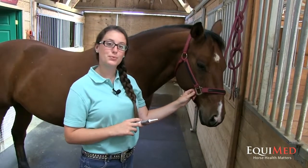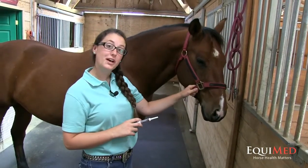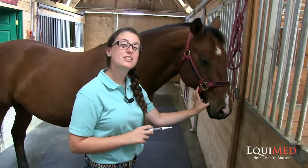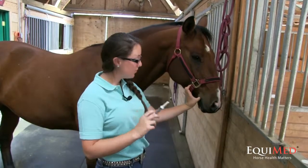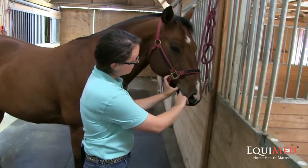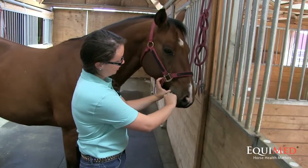To administer your horse's wormer, hold their halter in your left hand and put your thumb just in the corner of their mouth and open it up slightly. Then put the tip of the wormer as far back in the mouth as you can and deploy the plunger.